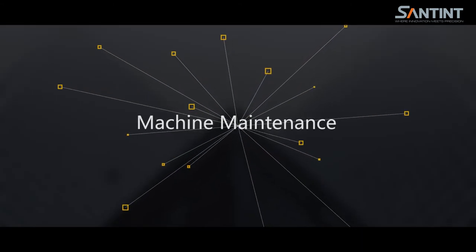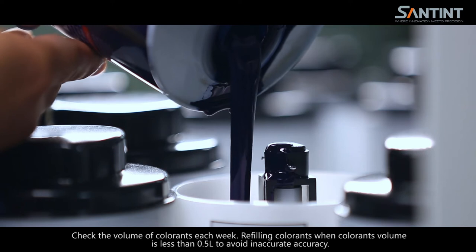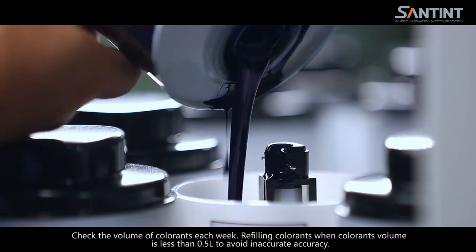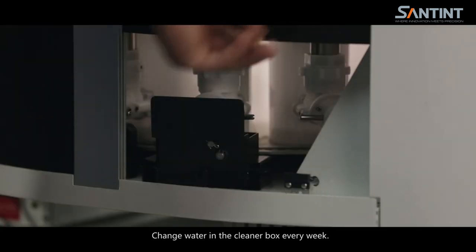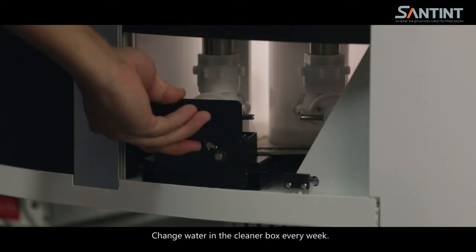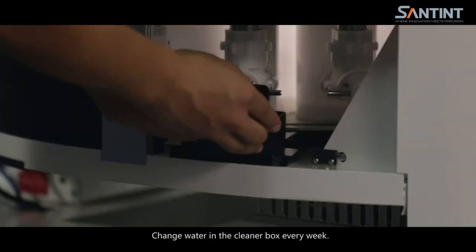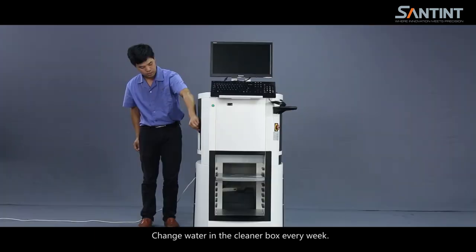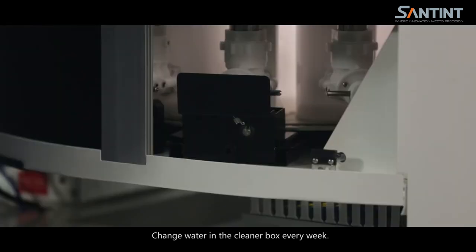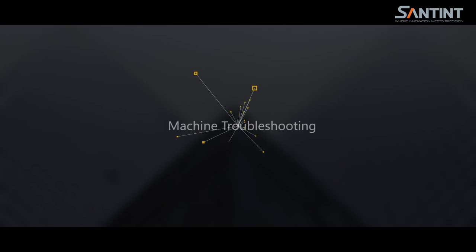Machine maintenance. Check the volume of colorants each week. Refill colorants when the colorant volume is less than 0.5 liters to avoid inaccurate accuracy. Change water in the cleaner box every week. Keep power on if possible for 24 hours to prevent colorant from sedimentation.